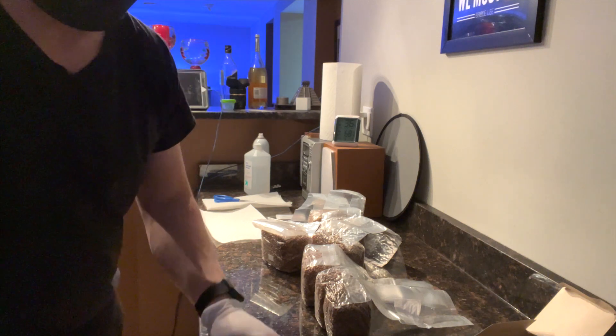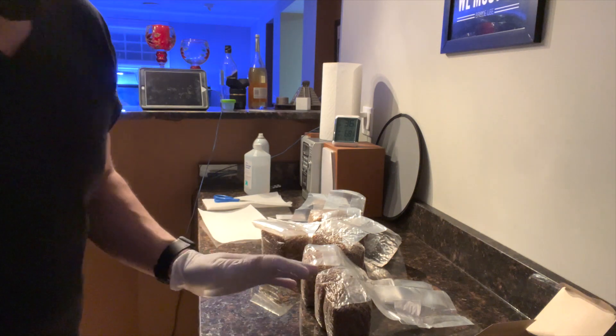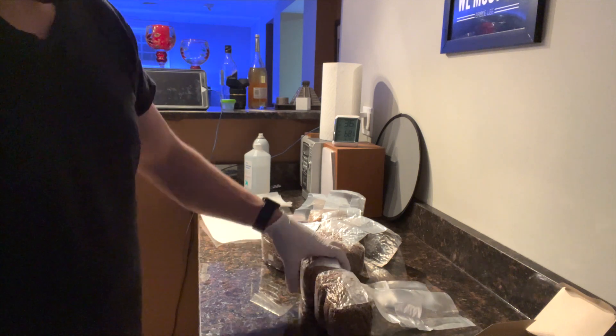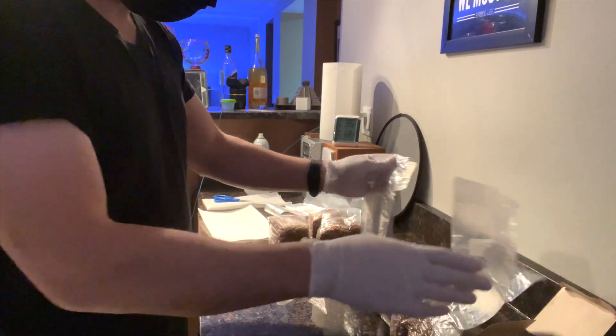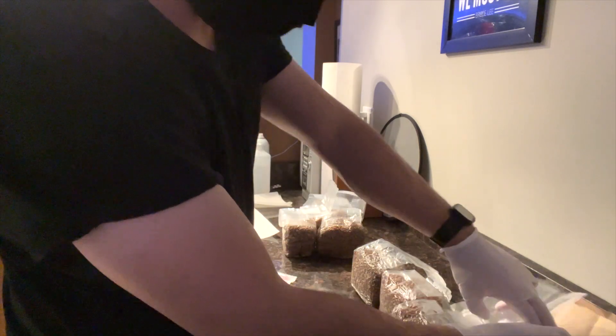I'm going to put the liquid spores into these bags. I have two different types of spores: one is Amazonian and the second is Mexican Dutch. I have six bags and I'm going to do three pounds of Amazonian and three pounds of Mexican Dutch.